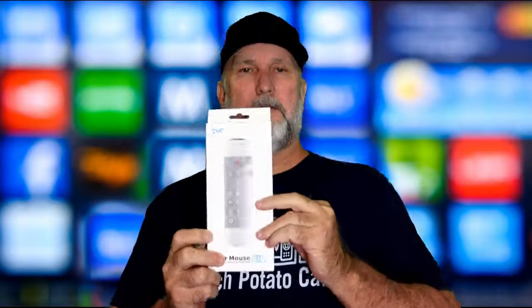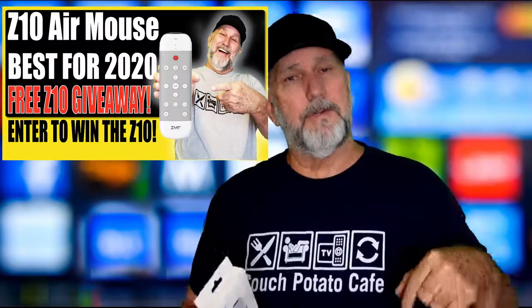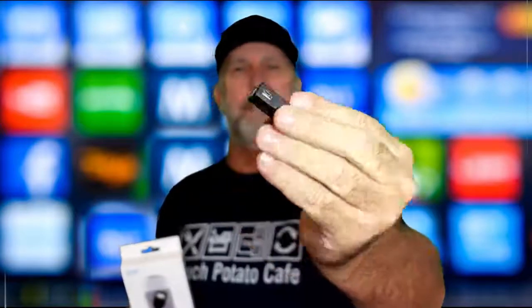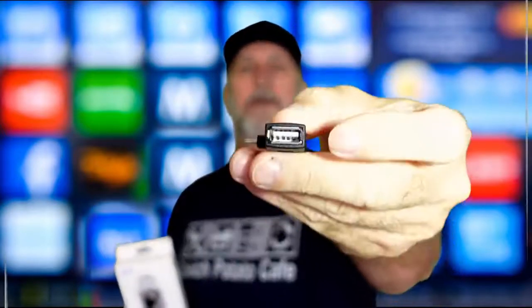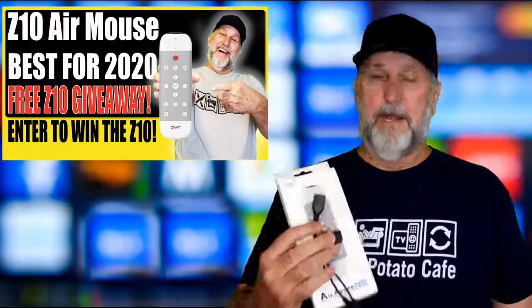I want to remind you that we are giving away a Z10 air mouse, which I find to be one of the best on the market right now. ZYF Tech was gracious enough to supply it for one of you. You need to look at the giveaway video — I'll put a link in the description. Along with the air mouse, we're also giving away an OTG cable and a USB adapter — all three together in one giant giveaway.